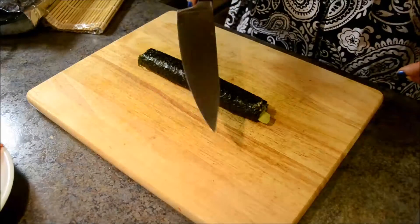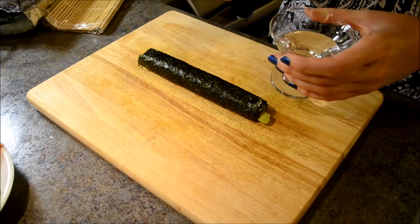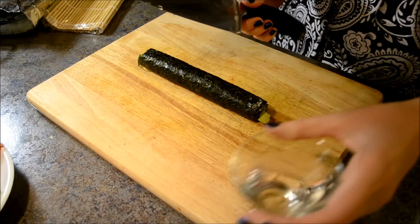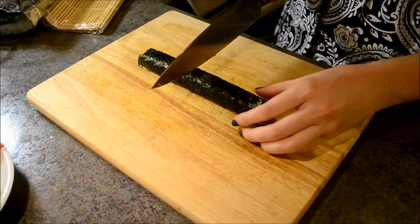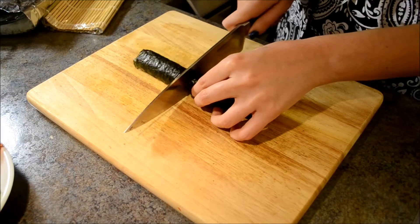When you're done rolling all the sushi, now it's time to cut it. Take your sharpest knife, dip the tip of the knife into the water and slide the drop through the edge of the knife. Now cut the sushi in the middle and then 2 times on both sides.